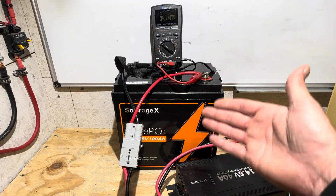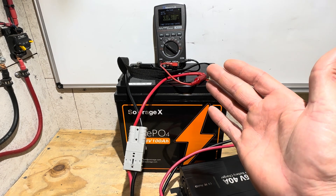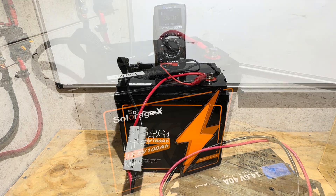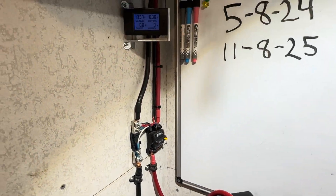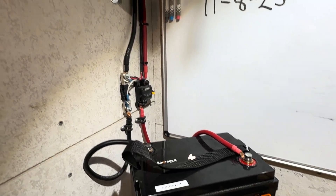Charging the battery up before the capacity test. Looks like it got to around 14.44 volts before completing its cycle. I've got the battery connected to the capacity test rig, the same stuff I always use for consistency. You can see the energy meter has been zeroed out — no energy has been removed from the battery yet.